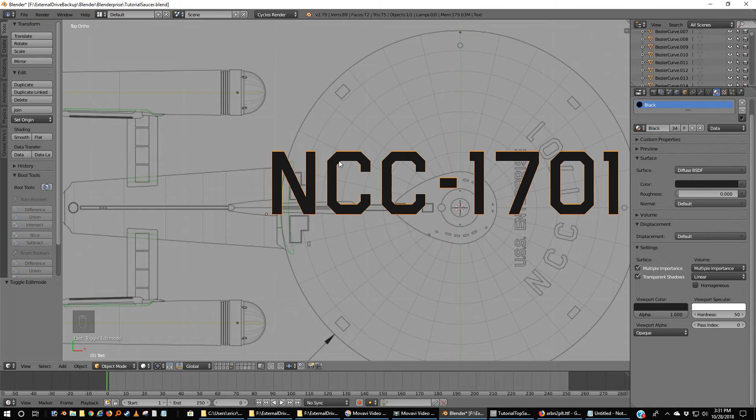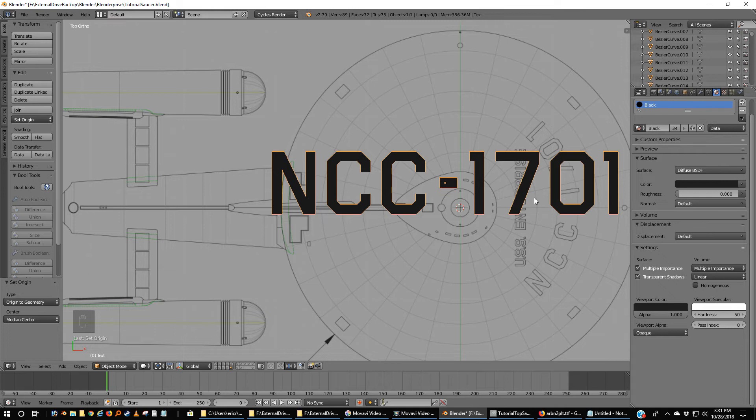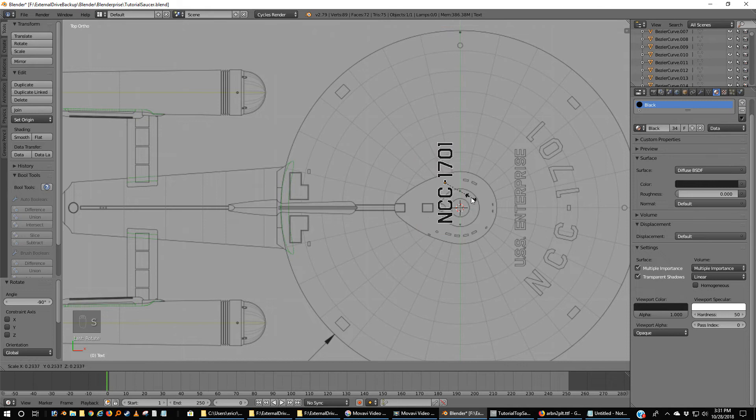I'm going to Shift-Ctrl-Alt-C and Origin to Geometry, which puts it right in the middle. I'm going to rotate this negative 90 degrees and scale it down. Now unfortunately the dash is not perfect. I'm going to come in here — these start on this line and go out to about here. I'm going to put the top of my 1 so that it's kind of like that, grab X, and that's kind of in the center.